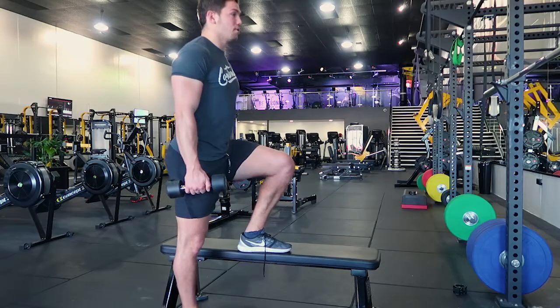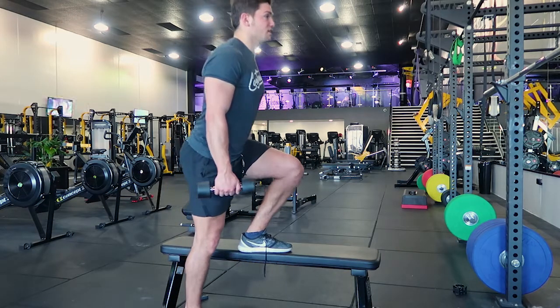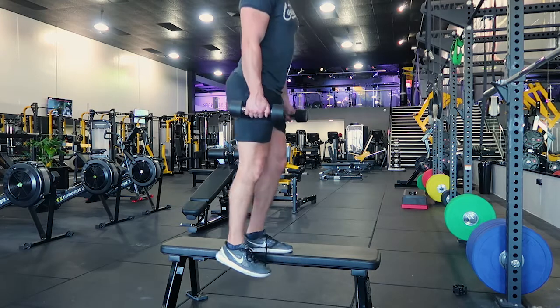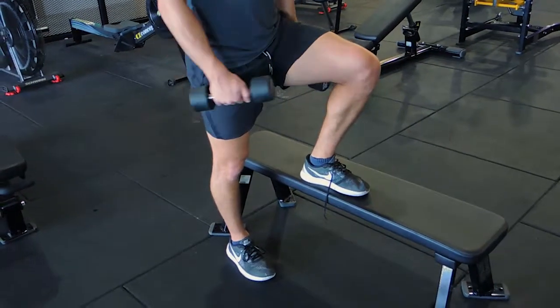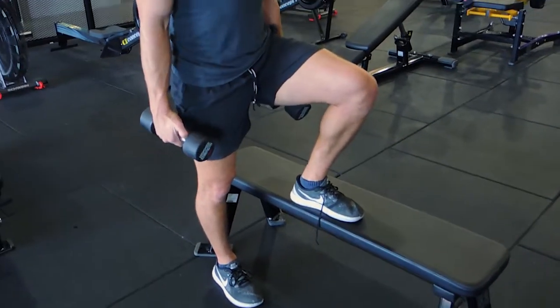All you're doing is putting your weight onto the leg that's on the box and using that leg to drive yourself up. You're also controlling yourself down. When controlling down, it's a hip hinge. So it's a positive focus first, then the negative focus — both the negative and positive are the working portions of the exercise.